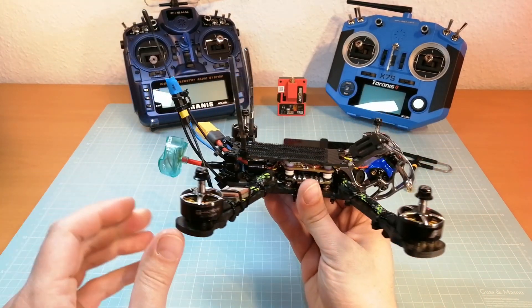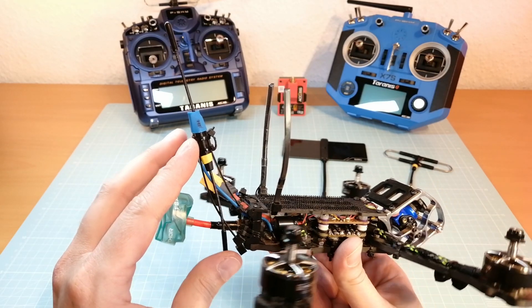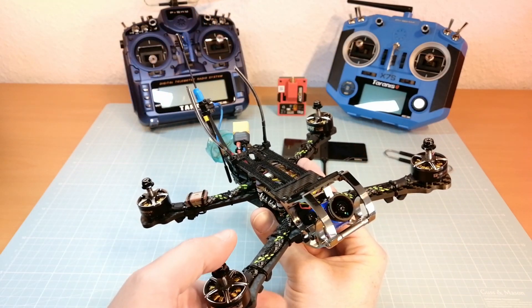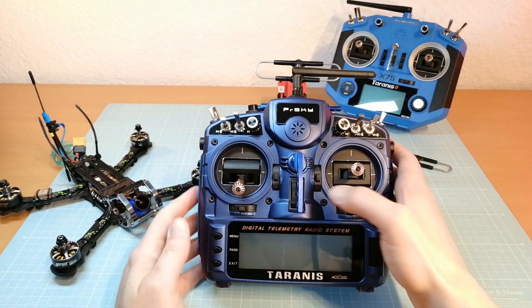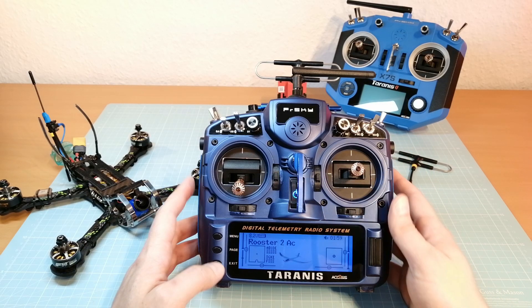For testing the FrSky antennas, I'm using my 5-inch quad with the FrSky R9M Mini Receiver and the FrSky D-Pole T antenna at the back. I'm also using my FrSky Taranis X9D Plus 2019 with the R9M 2019 Long Range Module.